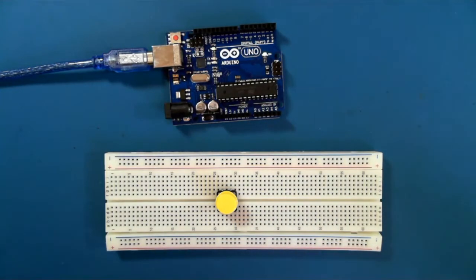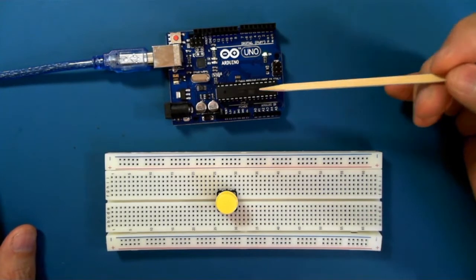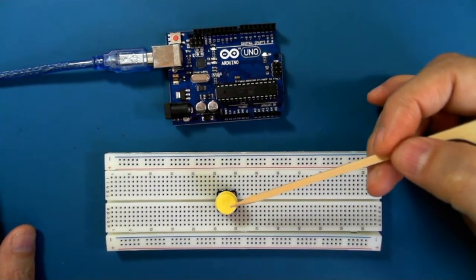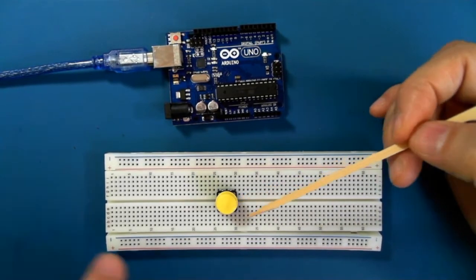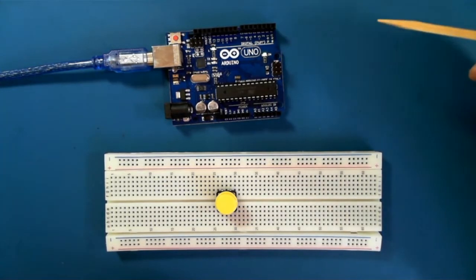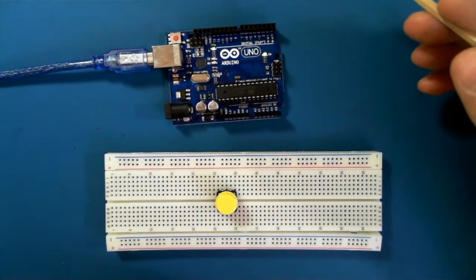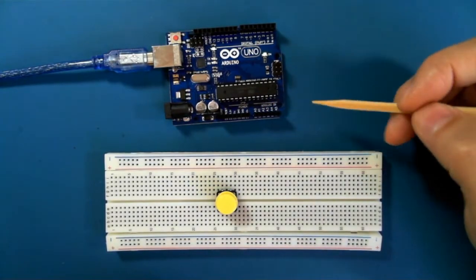Hi there. In this video, we're going to hook up our Arduino to accept a digital input from a very simple push-button switch. But before we get to that, I thought I should expand a little bit on what digital inputs are on the Arduino.